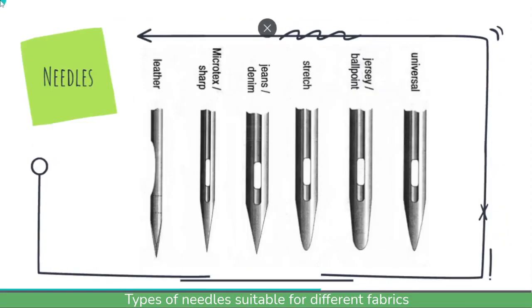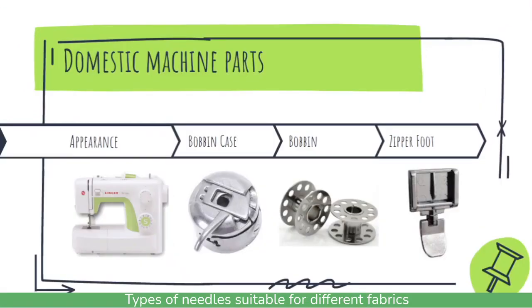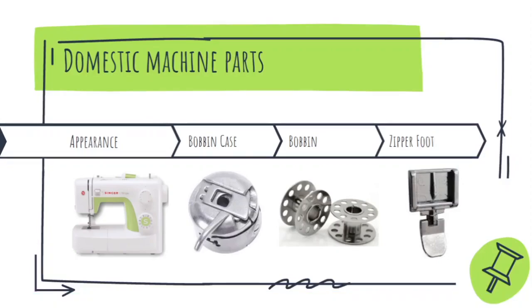The parts used in domestic machines are a little different from those used in industrial machines. The domestic bobbin case has a hook and appears to be slightly bigger than the bobbin case used for industry. The bobbins also look bigger than industrial machine bobbins. The zipper foot has the feature for stitching on both the left-hand side and the right-hand side of the tape in one single zipper foot.